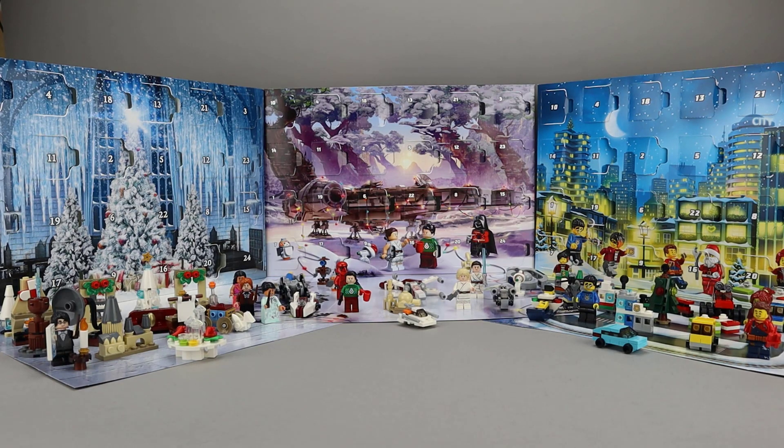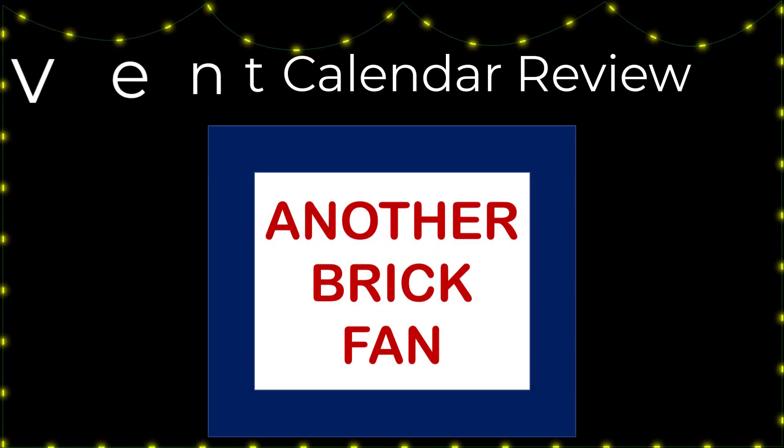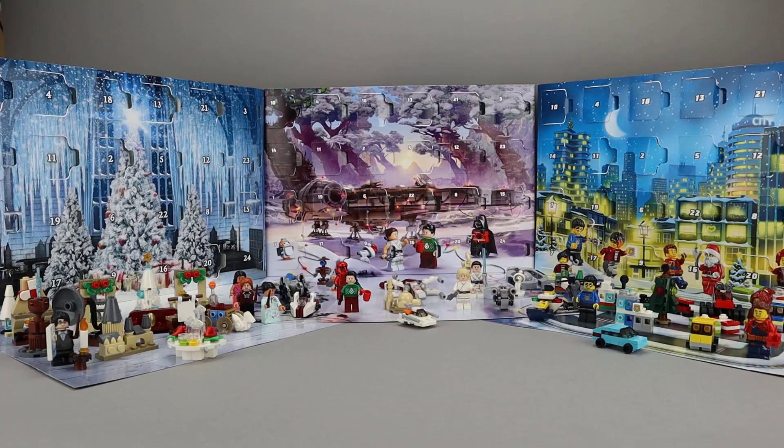Another brick fan here with Day 19 of the advent calendar builds for 2020. This year I'm doing City, Harry Potter, and Star Wars. But before we get into today's build, let's take a look at the builds we've done so far.